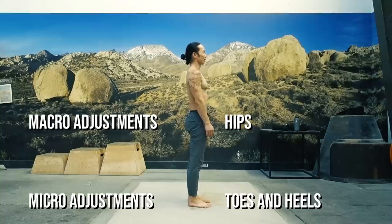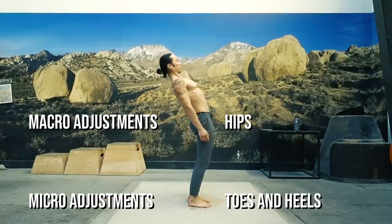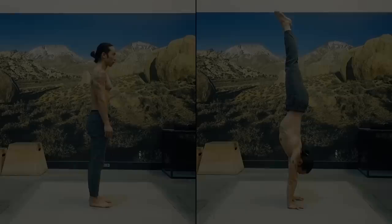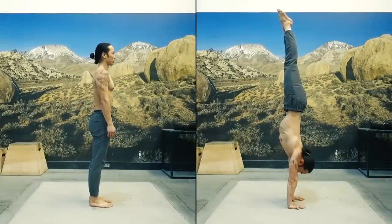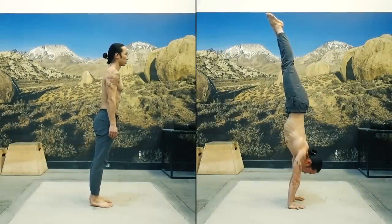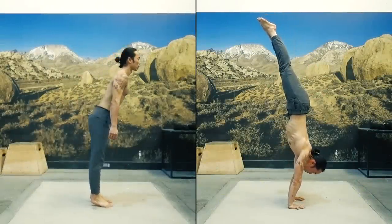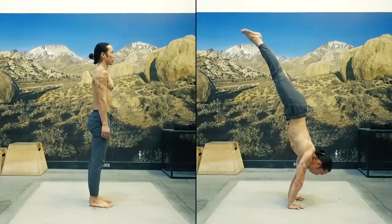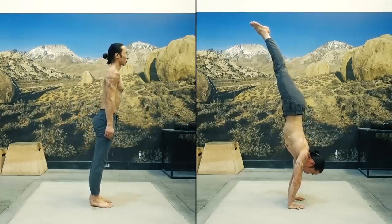The same thing happens if you lean backwards. This time the heels are used for micro adjustments, while pushing the hips forward will be your macro adjustment. Now flip all of that upside down and you'll understand how it works in a handstand. Instead of the toes and heels, we use the fingers and palms for micro adjustments. And instead of the hips, we rely on the shoulders for macro adjustments.